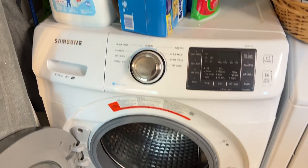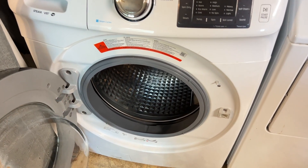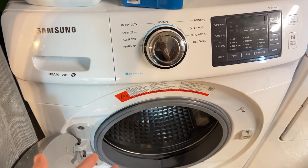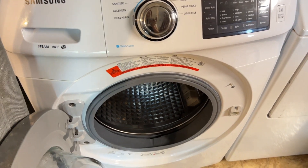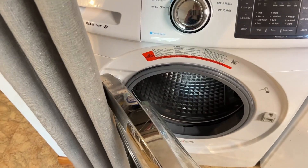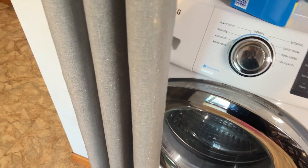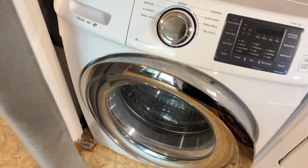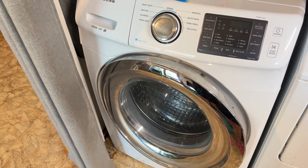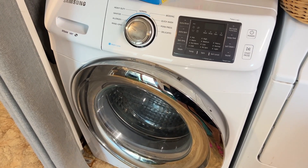I'm pretty sure it will be out of warranty anyway. I've heard some people say the drum with the balance issue fails in just three years. I got this for like $400 on sale — I didn't do enough research. No more Samsung washer for me. I don't know if they've improved, but nope, no more Samsung washer.